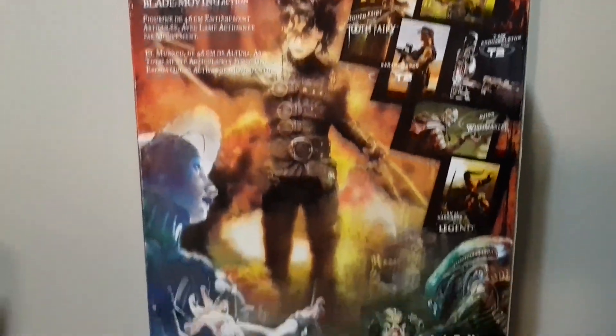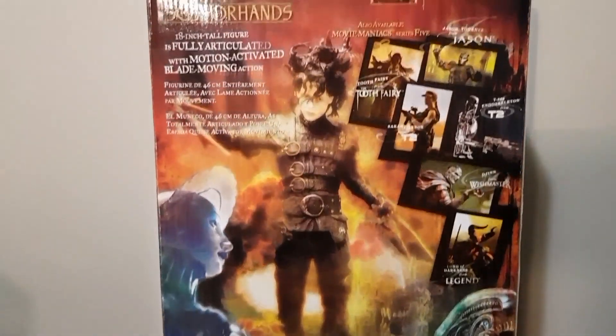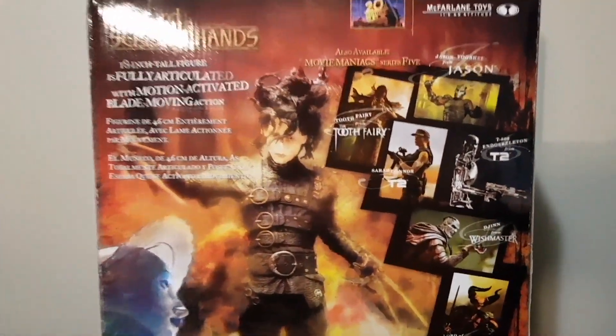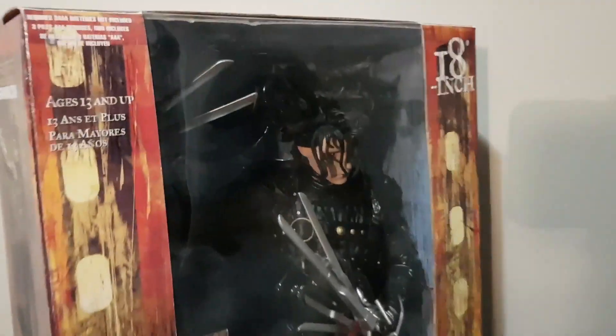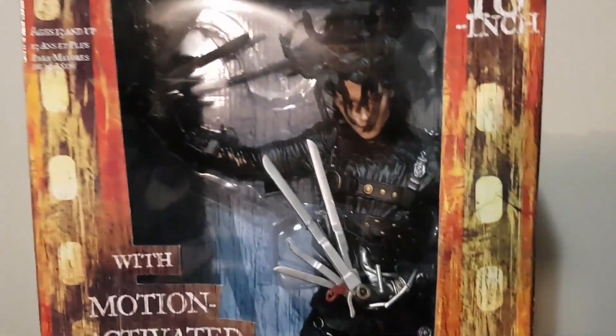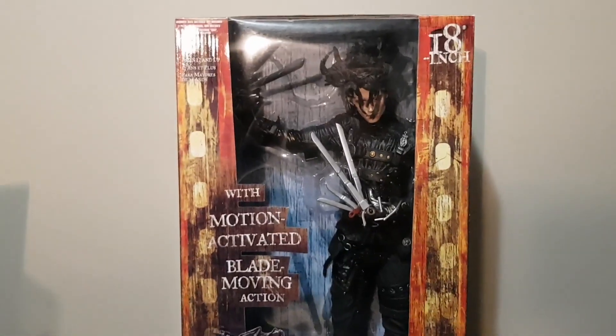This is the only McFarlane figure that had the moving animation when it is set off. And then there are some of the other figures from Movie Maniacs Series 5 — and that's the box for the Edward Scissorhands 18-inch figure from McFarlane Toys.